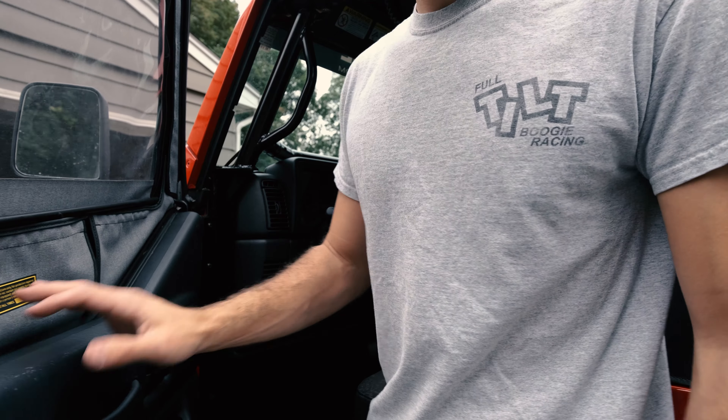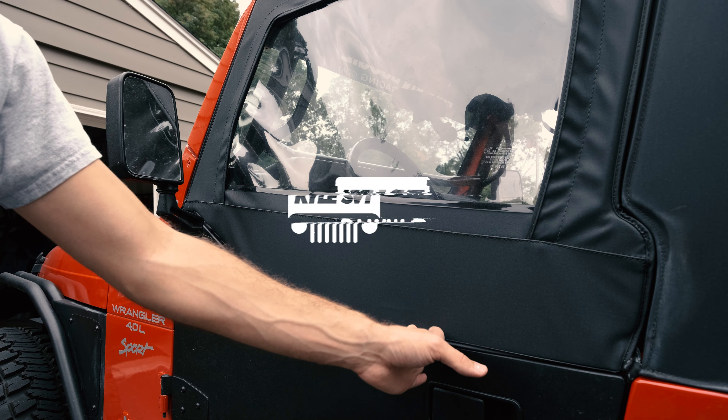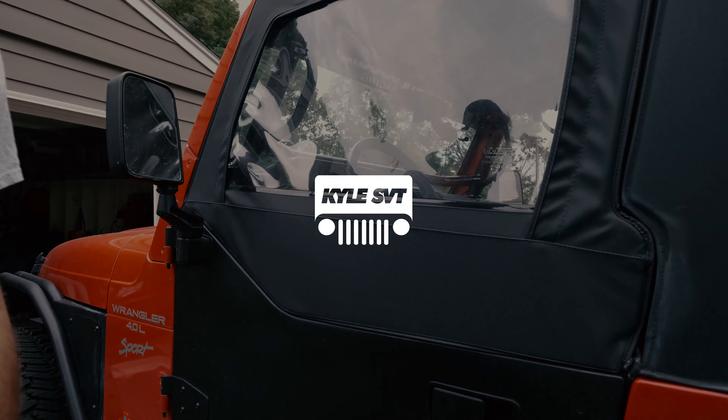Basically, all you're gonna do is open up your door. I found the easiest way is to do it from the inside. You're just gonna want to get the top front one in first, which is over here.